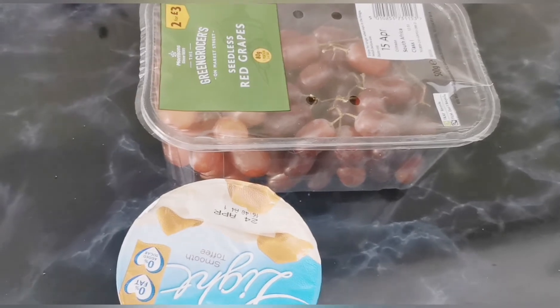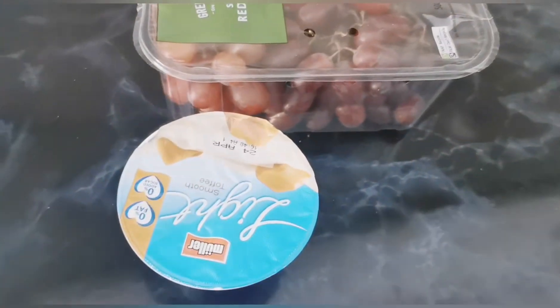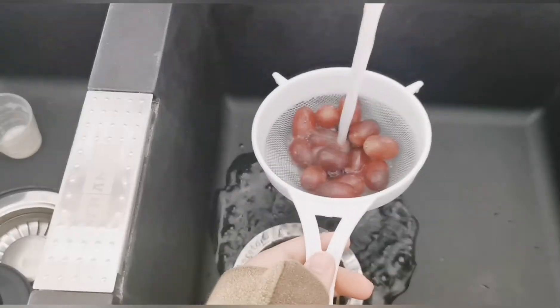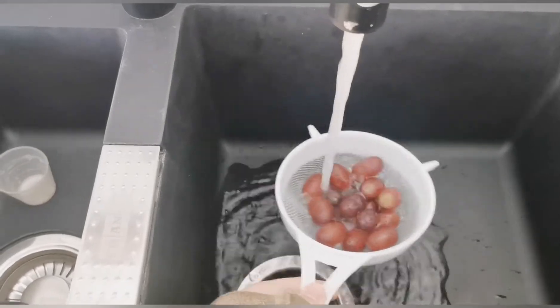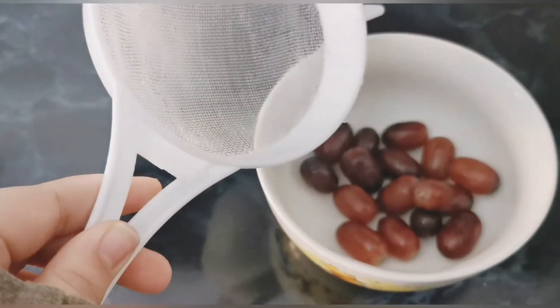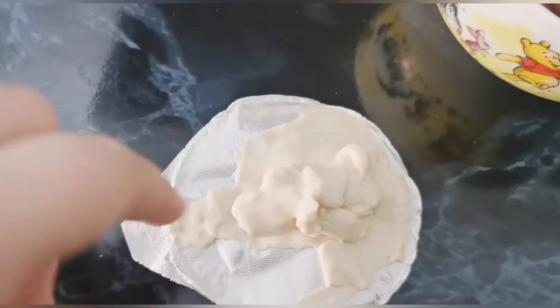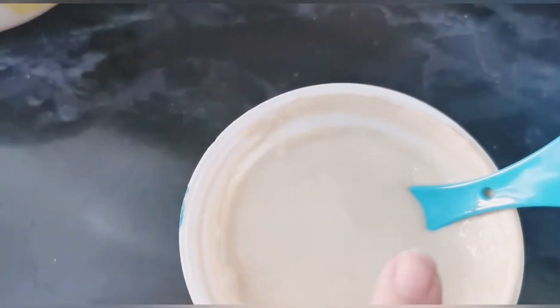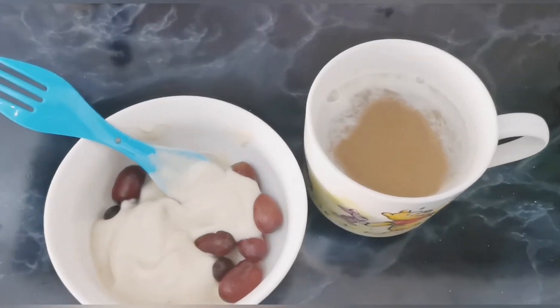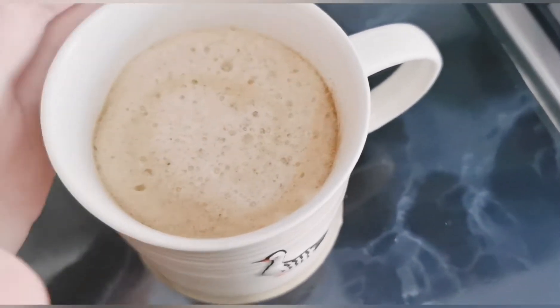For breakfast I'm going to have grapes and a yogurt in my matching bowl. I like to wash my grapes first. I don't like that little bit that forms around the edge of the yogurt, so I'm going to put the yogurt in the bowl.